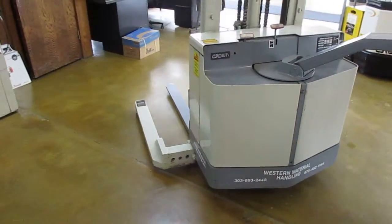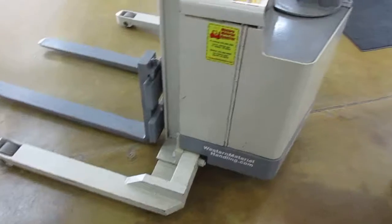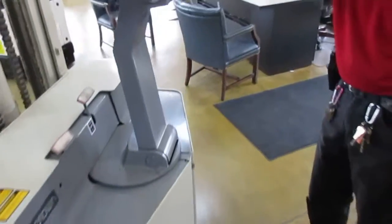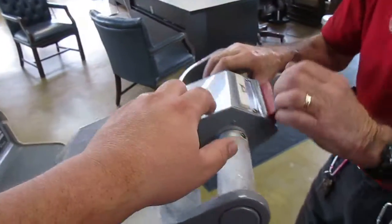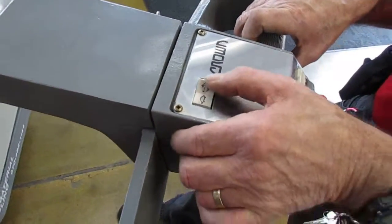Tight turning radius. Outriggers so you don't have to have a counterbalance system. Safety horn, reverse mechanism, two speed — high and low travel speed.